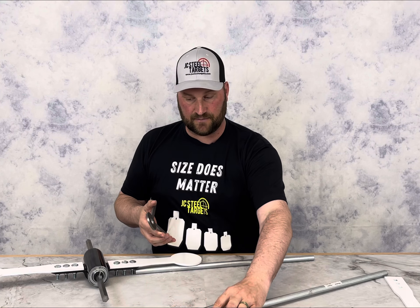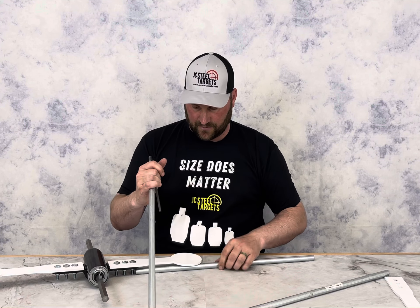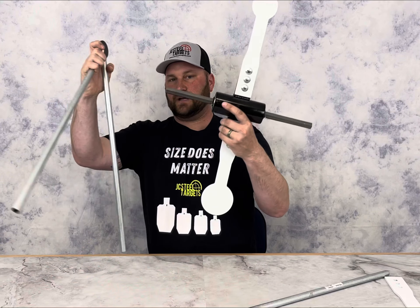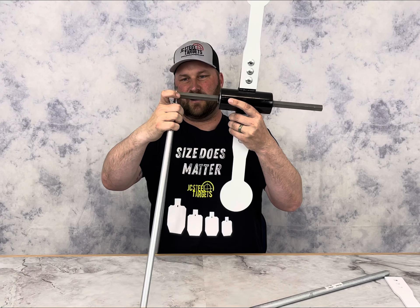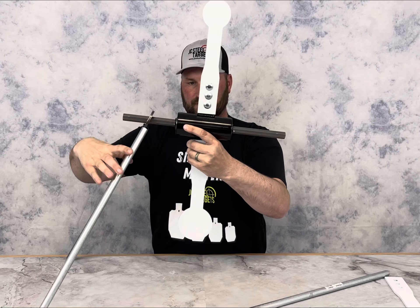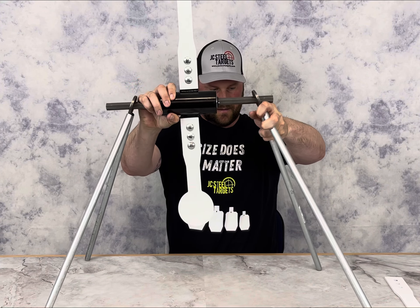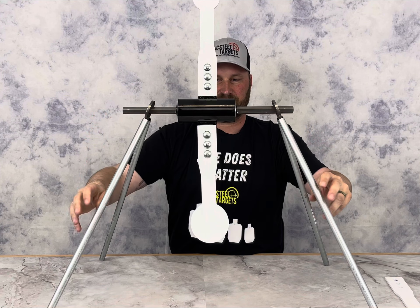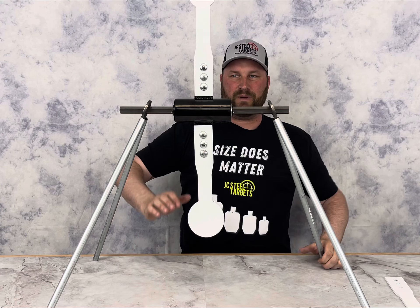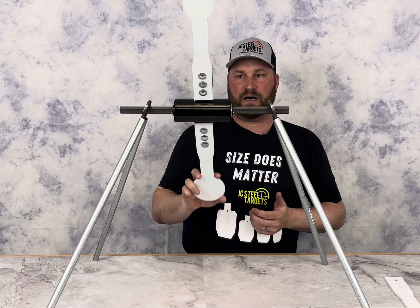It's super easy and simple for this to stand up. I'm going to show you — we'll put the legs in, take the unit, slide our hex inside here, and set the angle. This is your full spinner, and what we like about it is it's naturally balanced because you have the bigger target on the bottom.